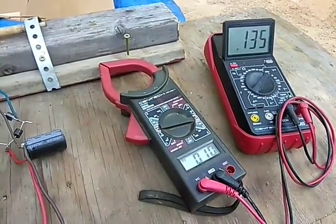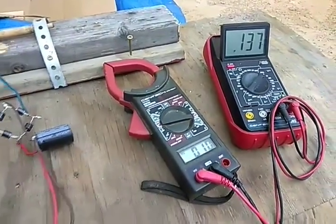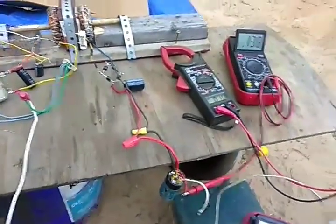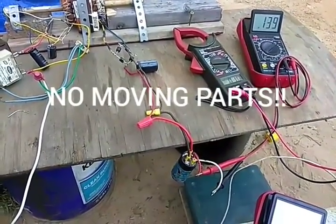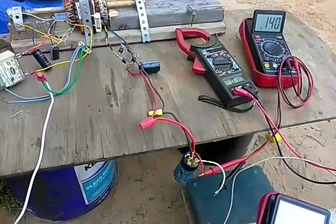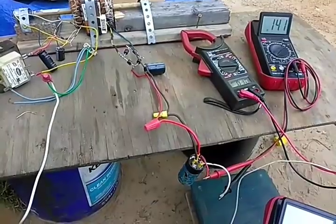134 millivolts... 36... 37... 38... 39... With it running it gets up to 300 really quick.